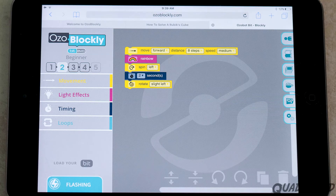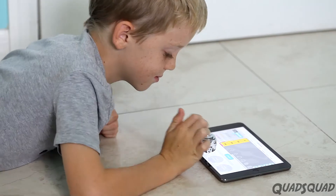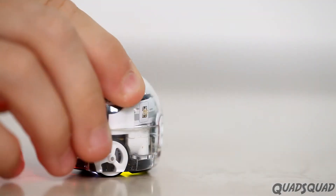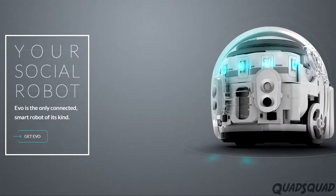Once you've created a program for Ozobot, you're going to need to place it on the screen so it can download the code. Then it will execute the instructions from your program.